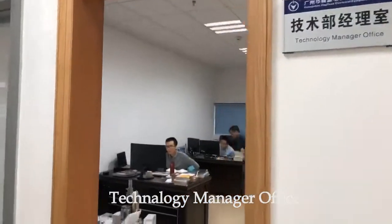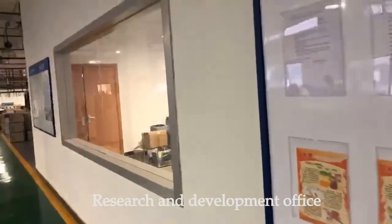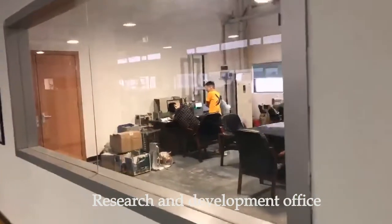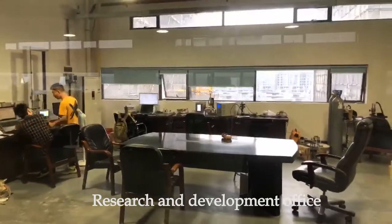This is a technology management room. Also, some of the students are doing some experiments and research here.